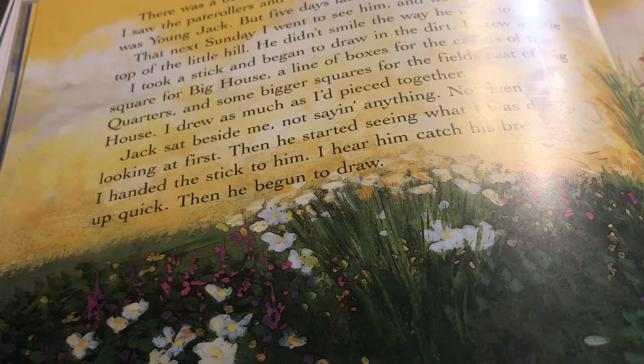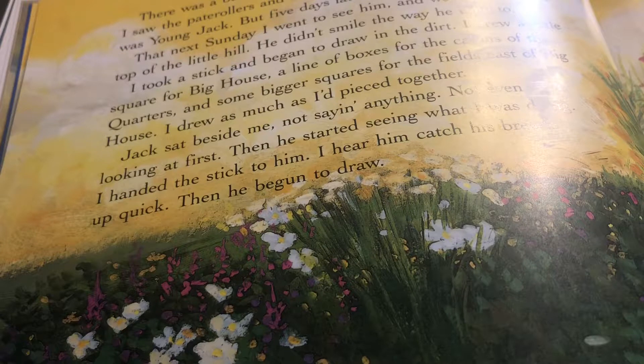There was a buzzing in the quarters one evening — I saw the patrollers and knew someone had run away. It was Young Jack, but five days later they caught him. The next Sunday I went to see him and we walked to the top of the little hill. He didn't smile the way he used to. I took a stick and began to draw in the dirt — a little square for the big house, a line of boxes for the cabins, bigger squares for the fields. Jack sat beside me, not saying anything, not even looking at first. Then he started seeing what I was doing. I handed the stick to him. I heard him catch his breath, and then he began to draw.